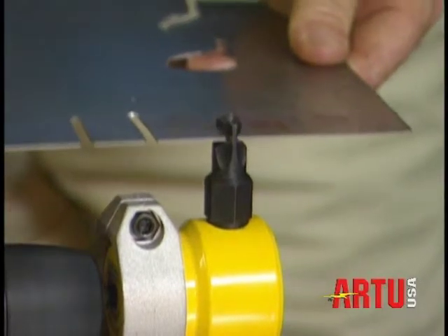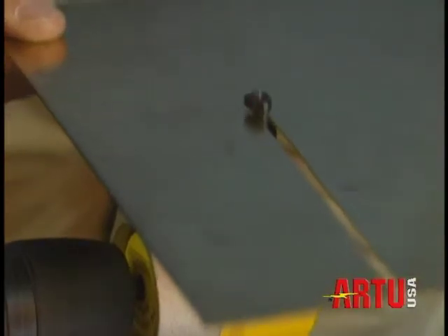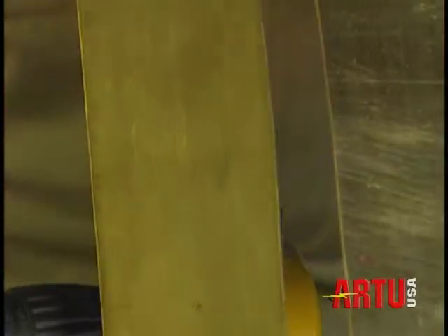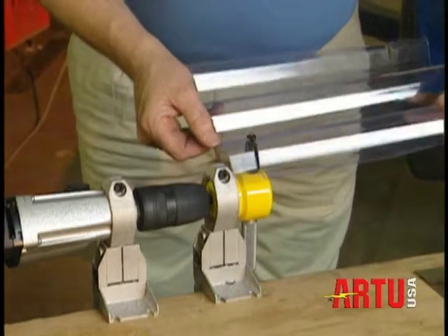The R2 nibbler cuts stainless steel up to 18 gauge, mild steel up to 16 gauge, copper, brass, aluminium, plastics, corrugated plastics, perspex and fiberglass up to 14 gauge.